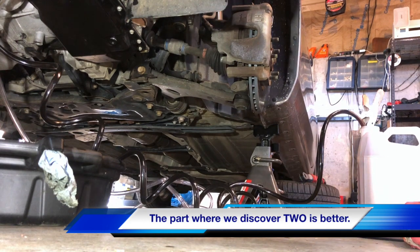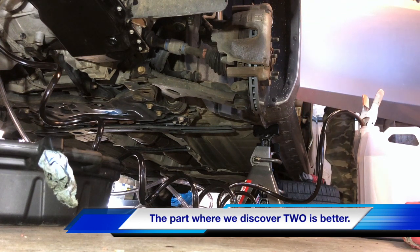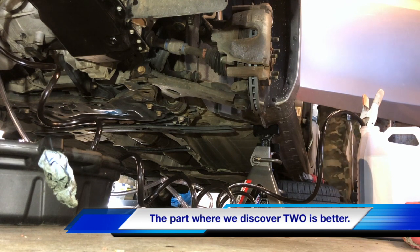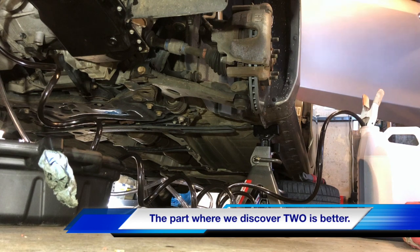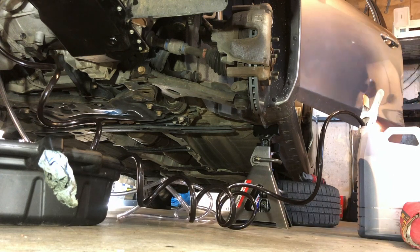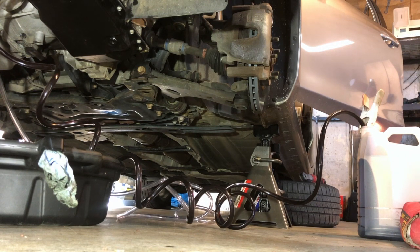Now we're going to start the car again and drain 2 more quarts. First off, we're looking for the transmission fluid in the clear tube to start looking like new transmission fluid, which is red.